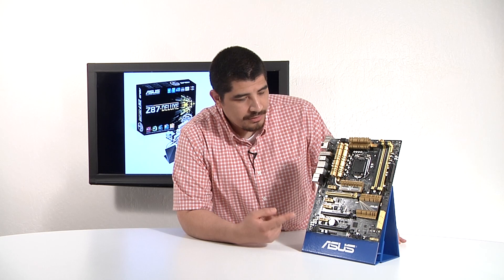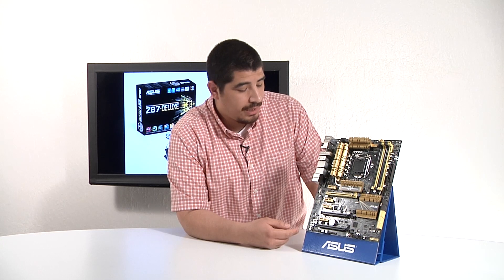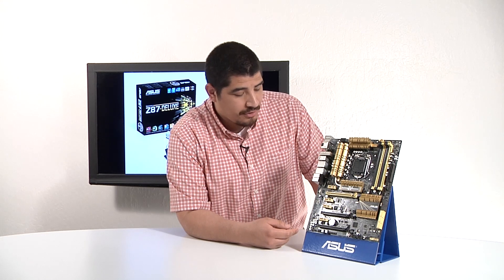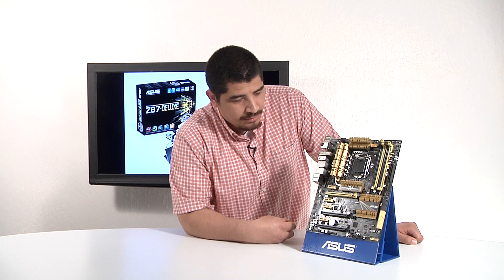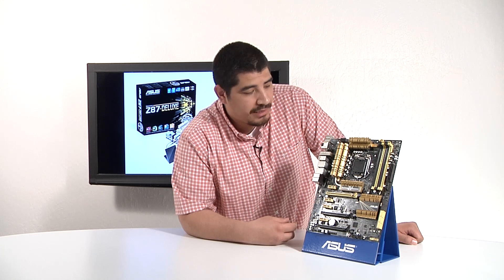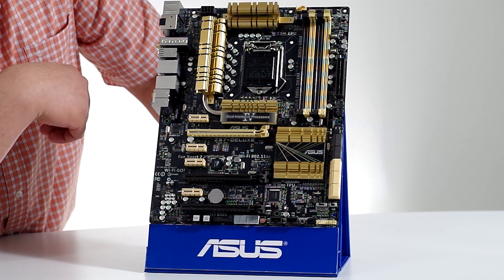Here you can see we've gone ahead and unboxed the Deluxe board. You can see that it's featuring an entirely new gold color aesthetic, so it's got a great bright contrast in terms of working with chassis out there in the marketplace. We'd love to hear your feedback on the ID. Moving past that, let's go ahead and take a look at the topology and the connectivity we have here on the board.